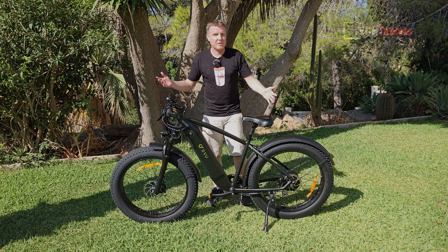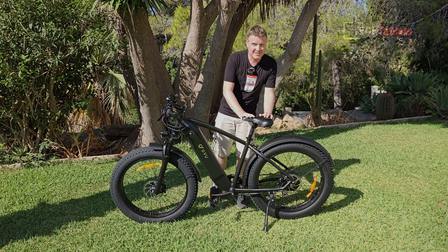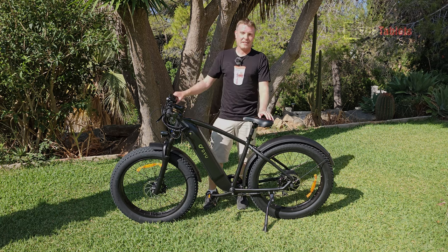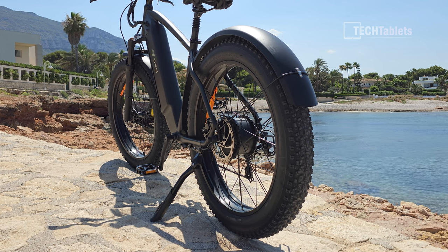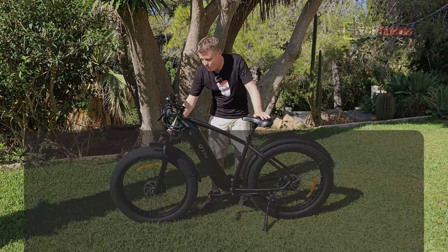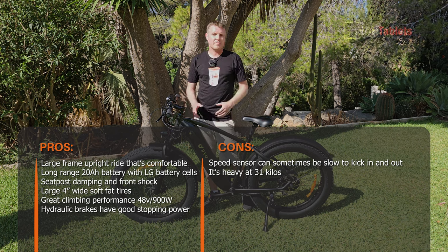I do like this bike — the look, the style, the large frame, the comfortable upright ride, and the dampened seat post which turns out to be great once you get used to it. The braking performance with 180mm hydraulic disc brakes is excellent, as the braking test showed. The no-brand front shock is also surprisingly good — no annoying rattles or clunks, solid, and you can lock it out completely. The Chao Yang tires with their knobbly tread pattern are fine.